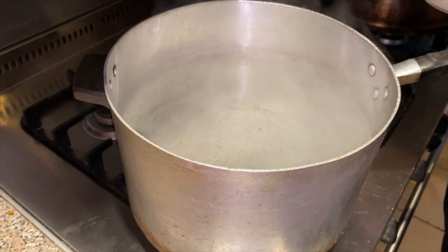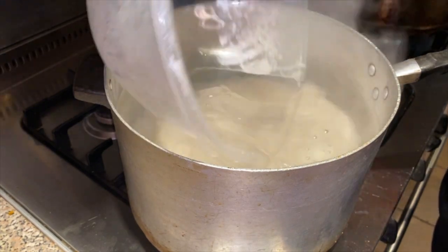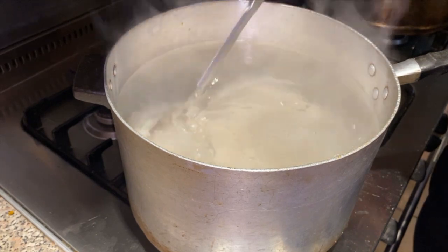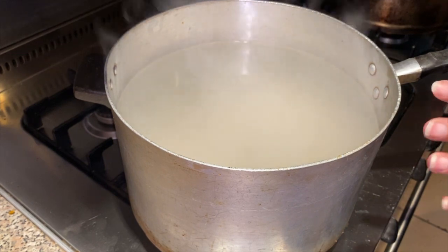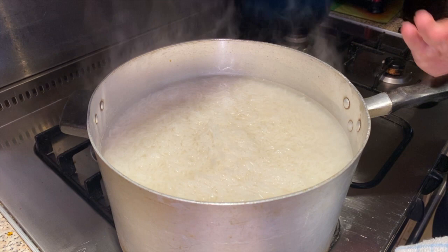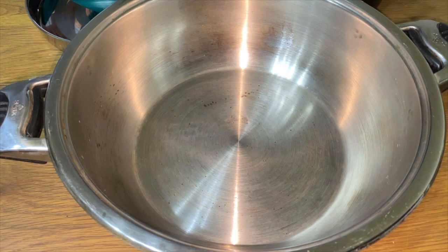The water is now boiled so we're going to add our rice. Give that a little bit of a mix, and then we're going to wait until the rice comes to the top. As you can see the rice is hard boiled and we're going to strain it now. We're going to start layering our biryani.